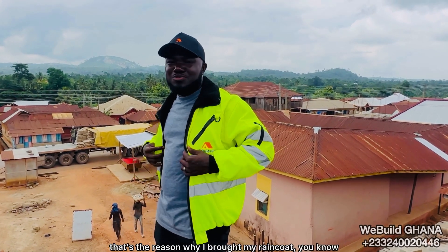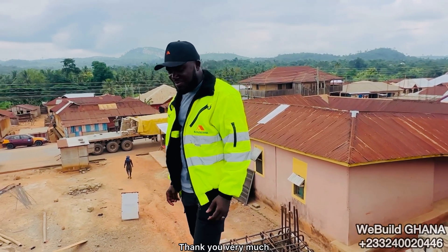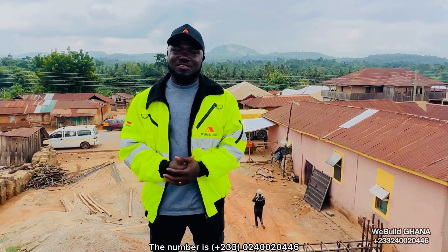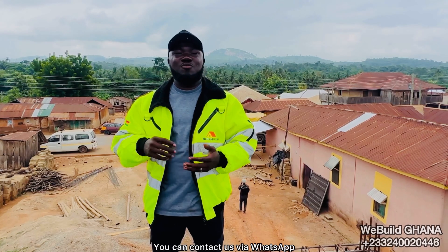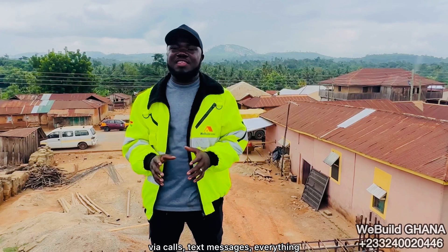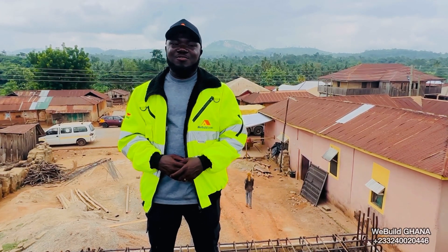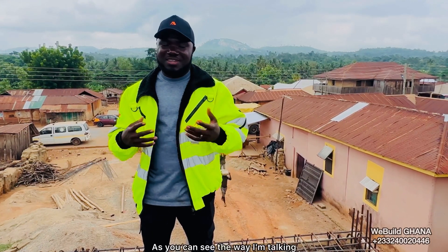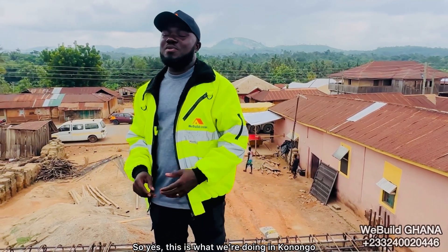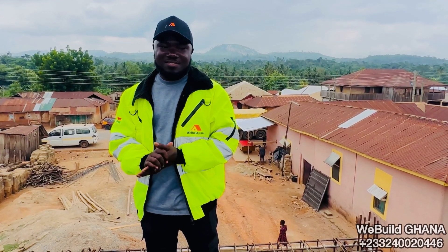I knew it would rain today — that's the reason I brought my raincoat. In terms of blessings, thank you very much. We are with Bergeners Ghana. You can contact us via WhatsApp, calls, or text messages — we will respond to you, discuss with you. We are very open and very friendly, as you can tell from the way I'm talking. This is what we are doing in Konongo, and we can bring the same energy to wherever you are in Ghana. Thank you very much.